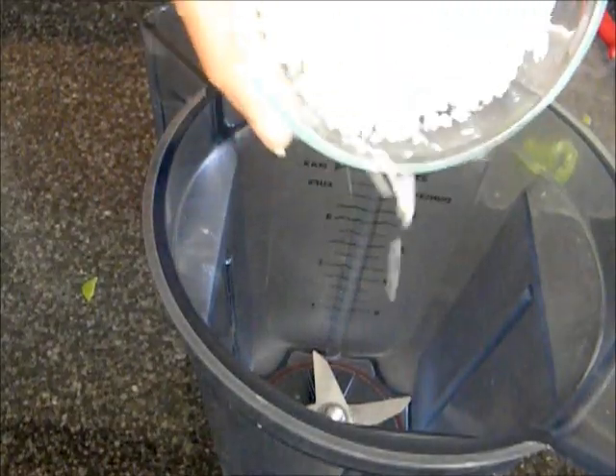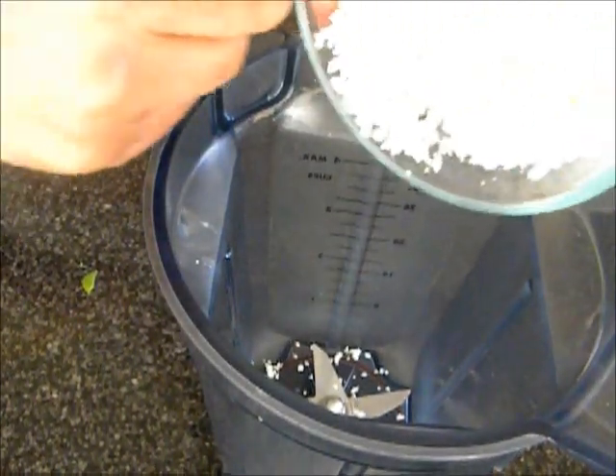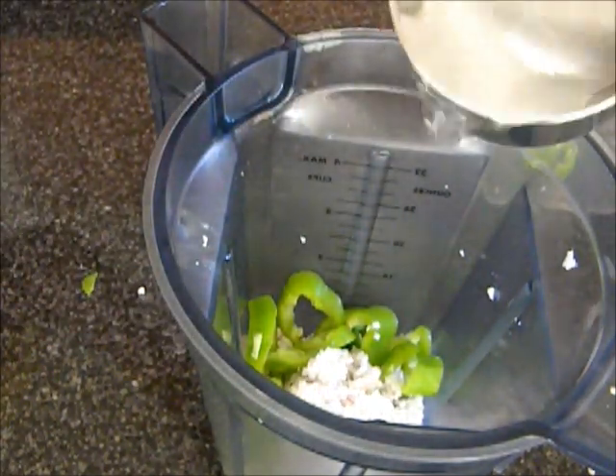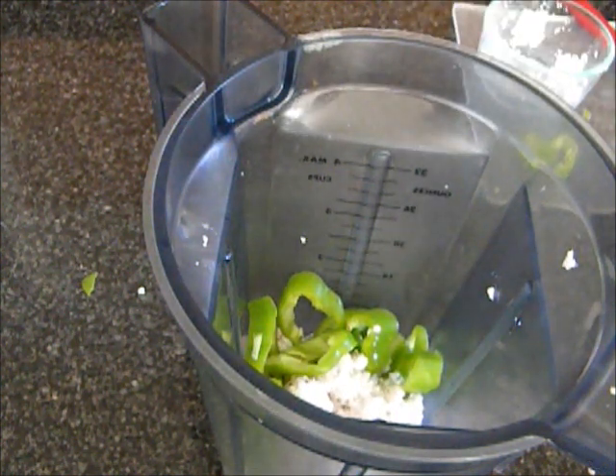For grinding, I have about 3-4 cups of coconut, some green chilies to taste, and just enough water for grinding. And I will grind this.